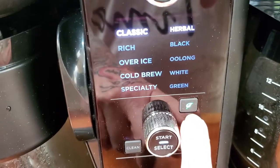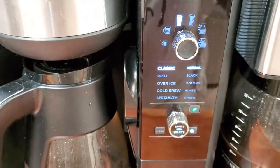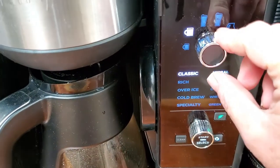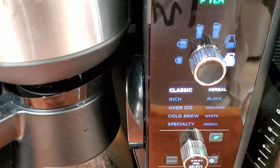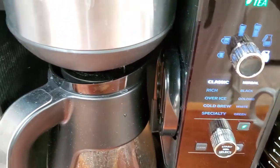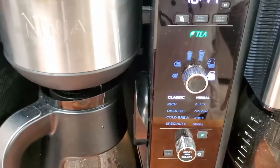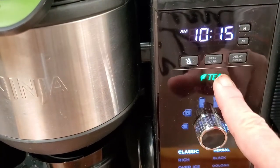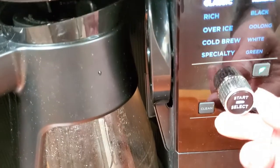There are so many features on this I don't know where to start. On this dial we have a mug, extra large mug, travel mug, extra large travel mug, half a pot, and a full pot. There isn't really a way to make anything in between a half pot and a full pot, which is fine. With the tea basket in and it saying 'tea,' you choose what size cup you want.